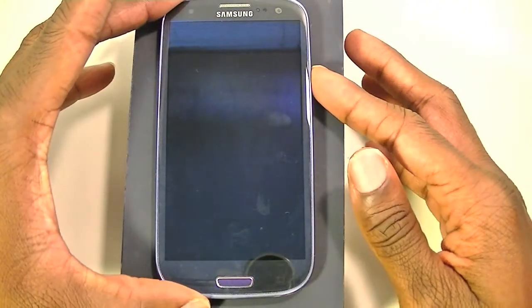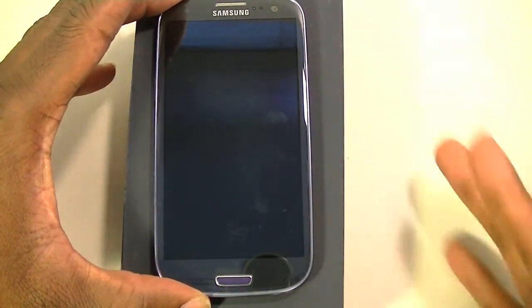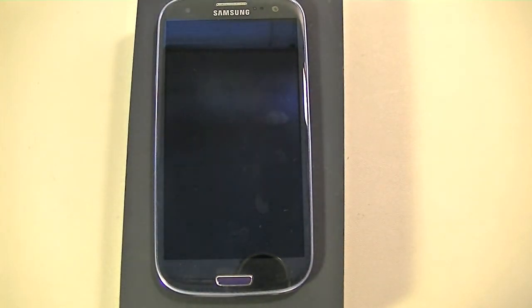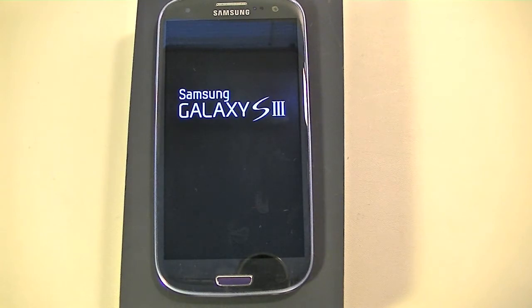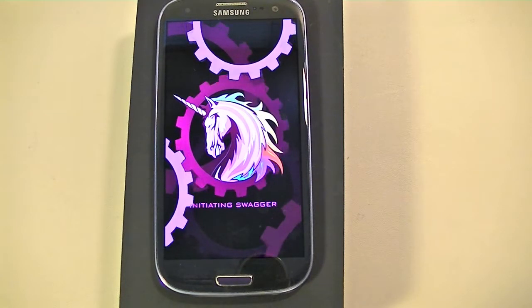I'm going to turn it on and let you see the boot animation — it's kind of interesting and different. This is an AOKP ROM, the Android Open Source Kang Project. It's sort of like a CyanogenMod type of ROM, made by a lot of different developers. It's basically a stock Android ROM, and this one's based on JellyBean.